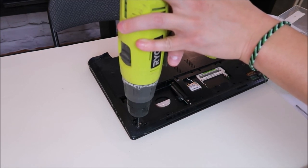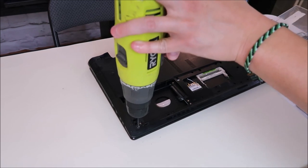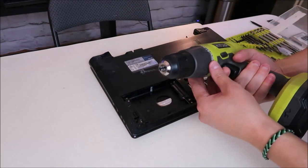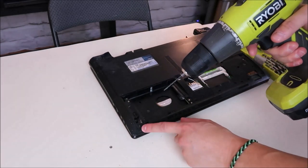Now when I'm confident I've drilled into the screw enough, I'm going to put the drill in reverse and take the screw out. So there's the top of my screw — it's come out, and now that panel can separate.